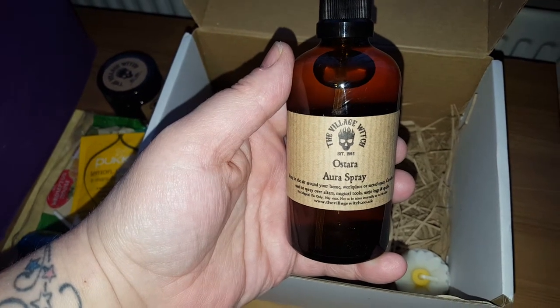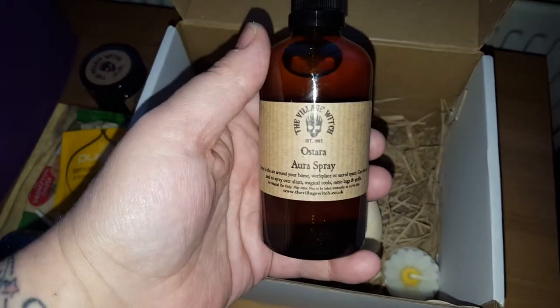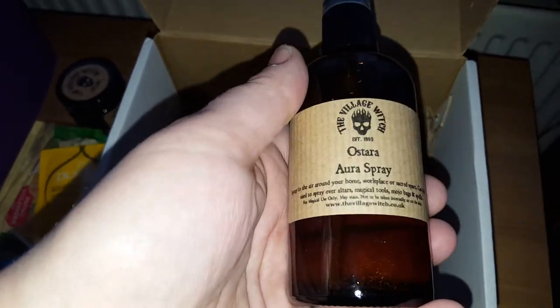And you get your aura spray — your Ostara oil spray. You can go around your house and spray around your house or the area where you want to perform your spell.